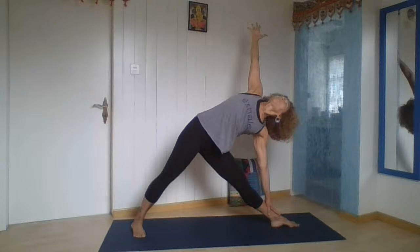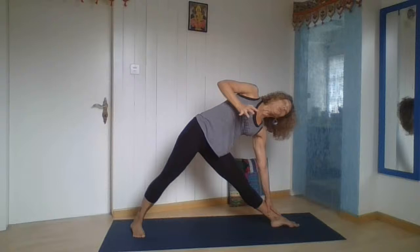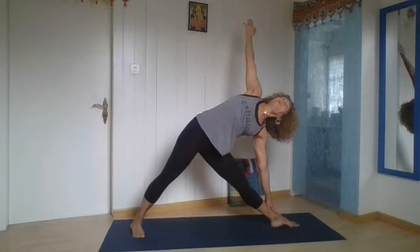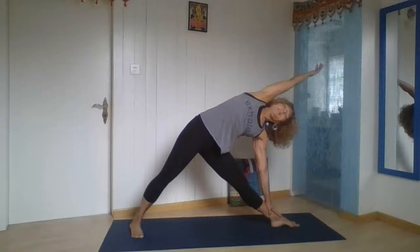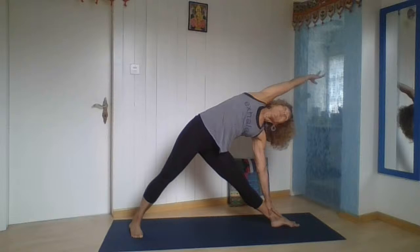Check your alignment as you're breathing — working on alignment and balance. We have some balance here, everything in the same line. Take another deep breath. Now bring your right arm next to your head and extend a little bit more the right side of your trunk. Breathe in, breathe out.